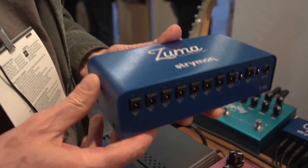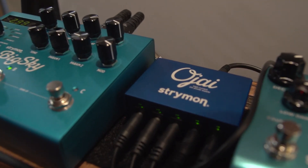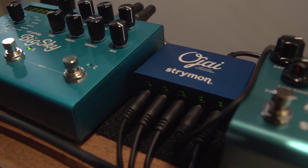It's an attractive blue anodized chassis. It's lightweight — the Ojai weighs four ounces, actually. They dissipate very little heat because it's a very efficient design, and they are very quiet. We painstakingly have double isolated each output.